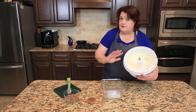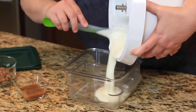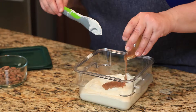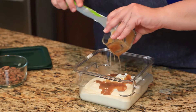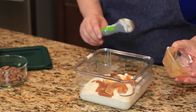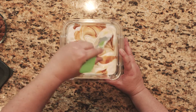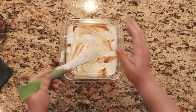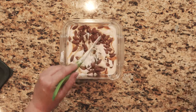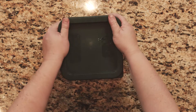So for no-churn ice cream, we're not going to put it in any fancy ice cream maker or anything like that. We're just going to pour it into our bowl. At this point I'm going to go ahead and add the caramel, and just swirl that in a little bit, then add in the nuts. I'm going to put this in the freezer and let it get hard.